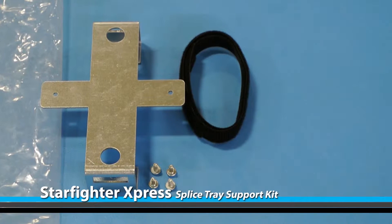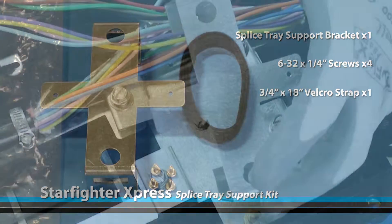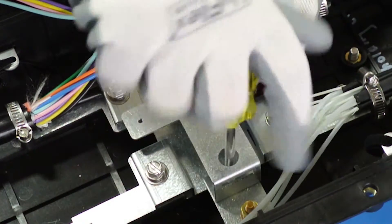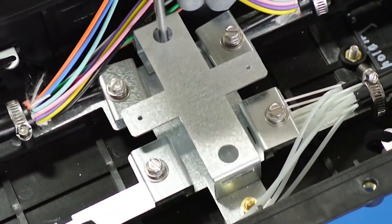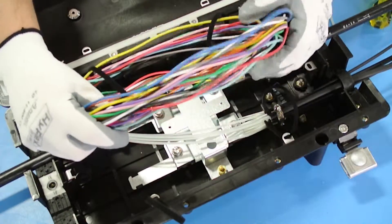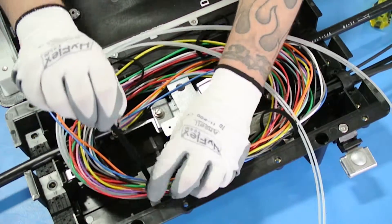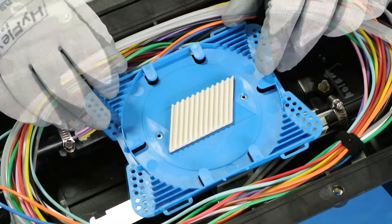The splice tray support kit should include the following. Secure the mounting bracket with two screws onto the strain relief bracket of the Starfighter Express. Route the slack cable around the inside perimeter and secure it with the Velcro straps. Place the splice tray on the mounting bracket and secure it with two screws.